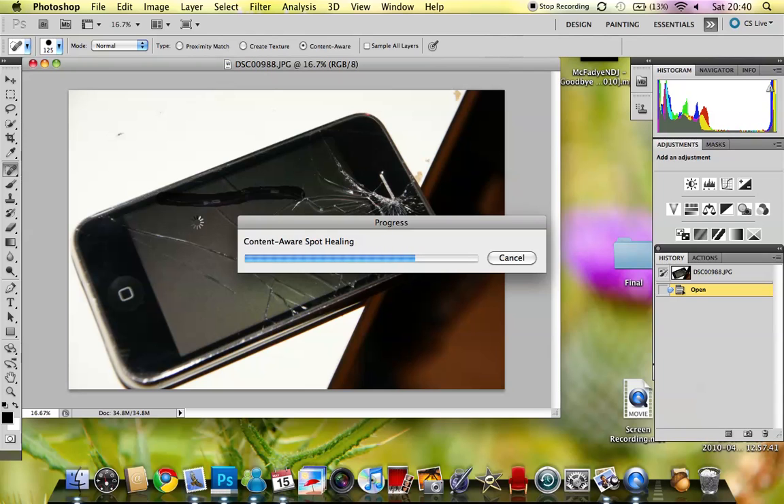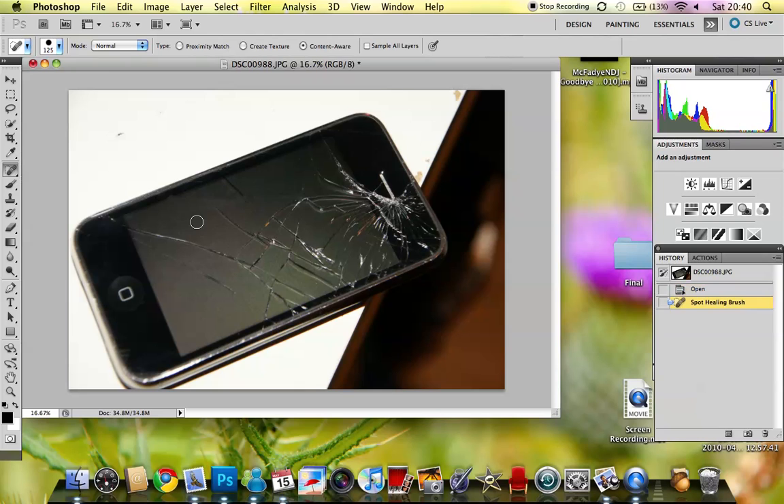Bear in mind, this does take a lot of processing power. I've got 4GB of RAM running just now and it's taken quite a lot of it up. So, as you can see, it removes the scratches.